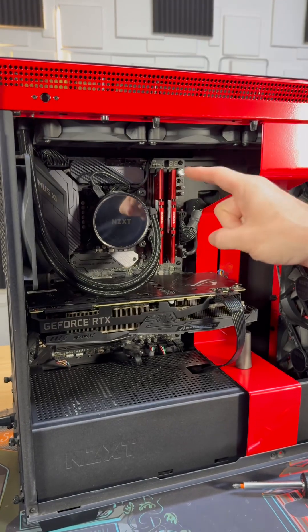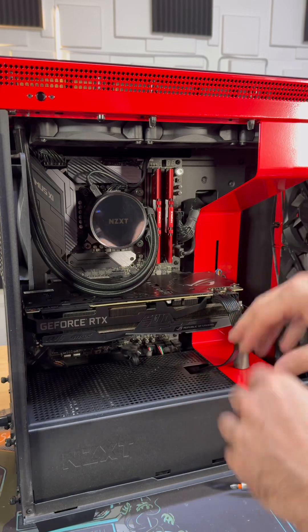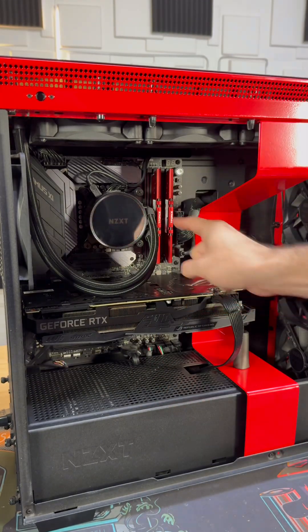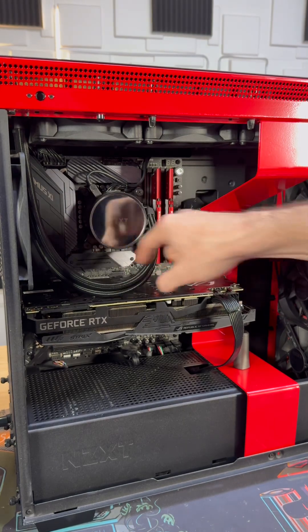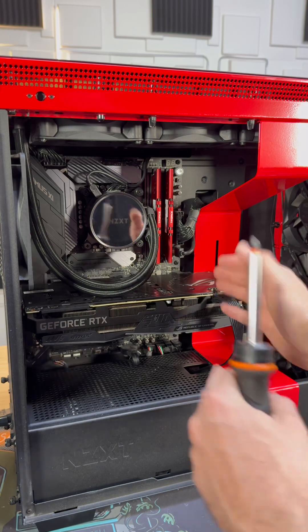How do you change the thermal paste in your PC? This tutorial covers anybody that has an AIO, and then we'll do an air cooler as well. They're roughly about the same but there are some little differences.